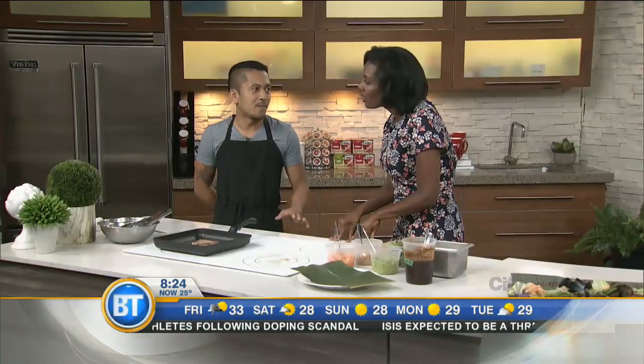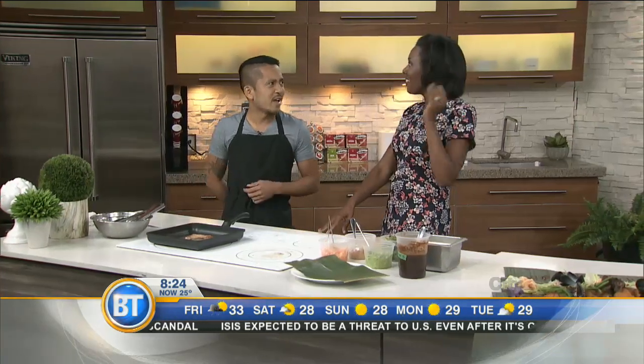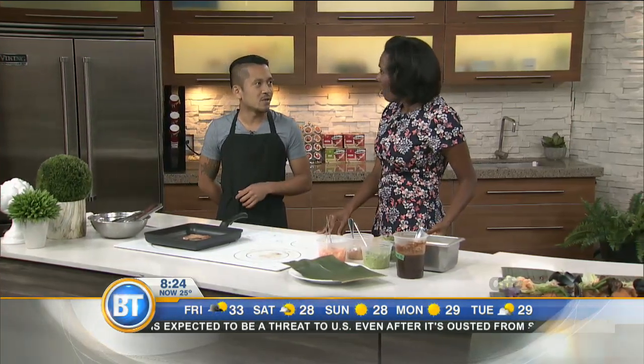Did you say Seven Up? Yeah, it's pretty common for Filipinos to use Seven Up with pork products. It helps tenderize the meat and adds a bit of sweetness as well.